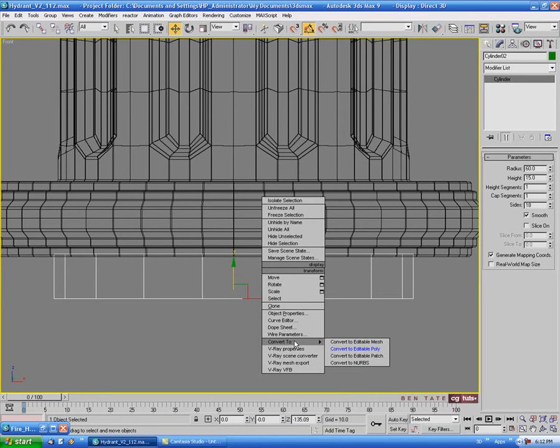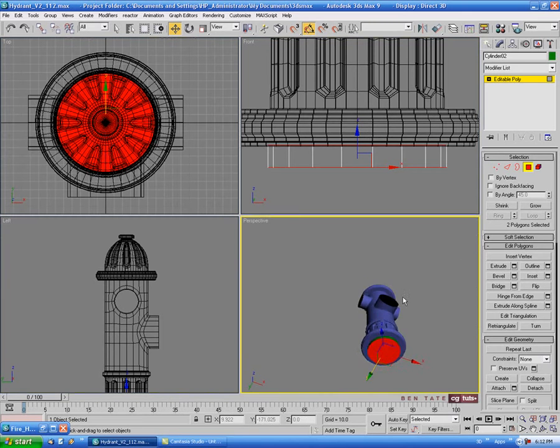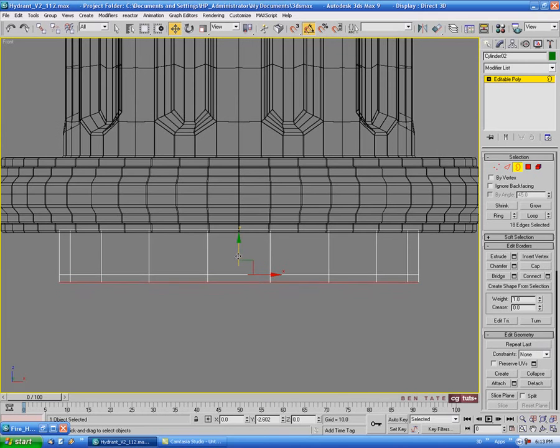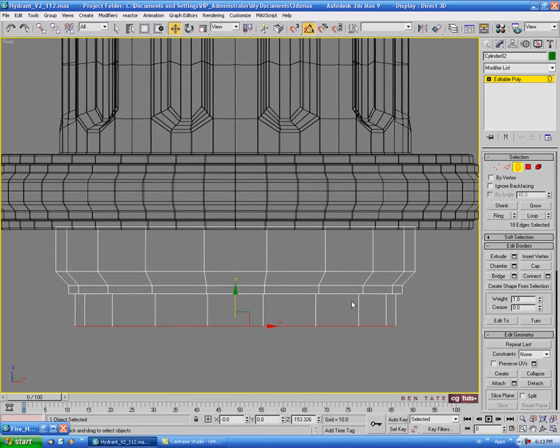Let's convert this to an editable poly, go into polygon and select them all, then deselect the middle ones so we just have the top and bottom caps. Delete those, then go into border and select the bottom border. Shift drag that down on Y, scale it in, shift drag it down again, and one more time, scaling in a bit and moving up to level it out.